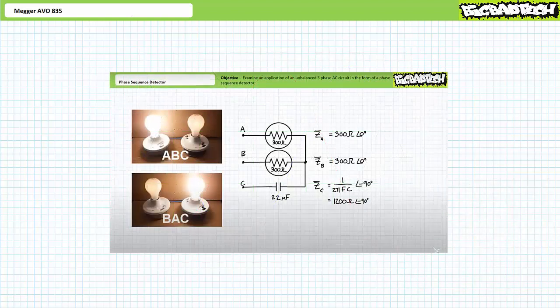Another option is to purchase a special-purpose device called a phase sequence detector to do the job for you. A phase sequence detector is essentially an unbalanced three-phase AC circuit that lights up one lamp if the phase sequence is ABC and another if it's BAC. While effective and reliable, this option also presents challenges in that it's yet another piece of special-purpose equipment you've got to buy and carry around.